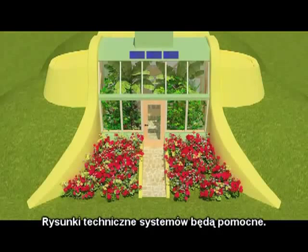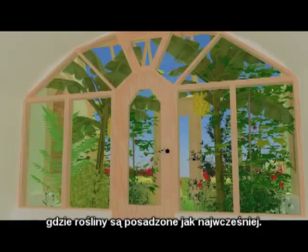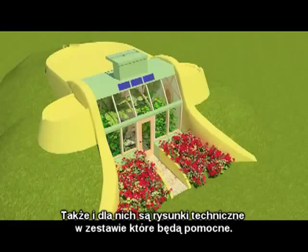Architectural drawings for the systems will accompany this. Now we are looking inside the room out toward the botanical cells, which are planted as soon as possible. Drawings for them are in the architectural set of how to achieve that.